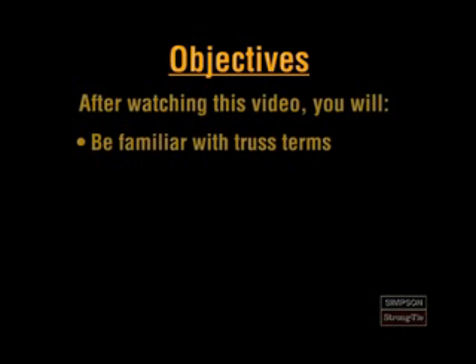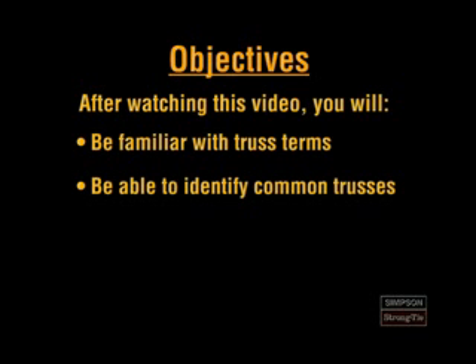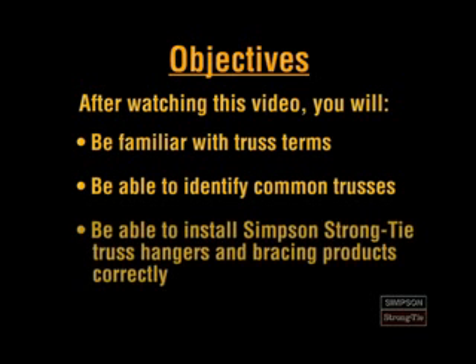After watching this video, you'll be familiar with the terms that are often used on job sites to discuss and describe trusses. You'll also be able to identify some common truss types and to install a variety of Simpson Strong-Tie truss hangers and bracing products correctly.